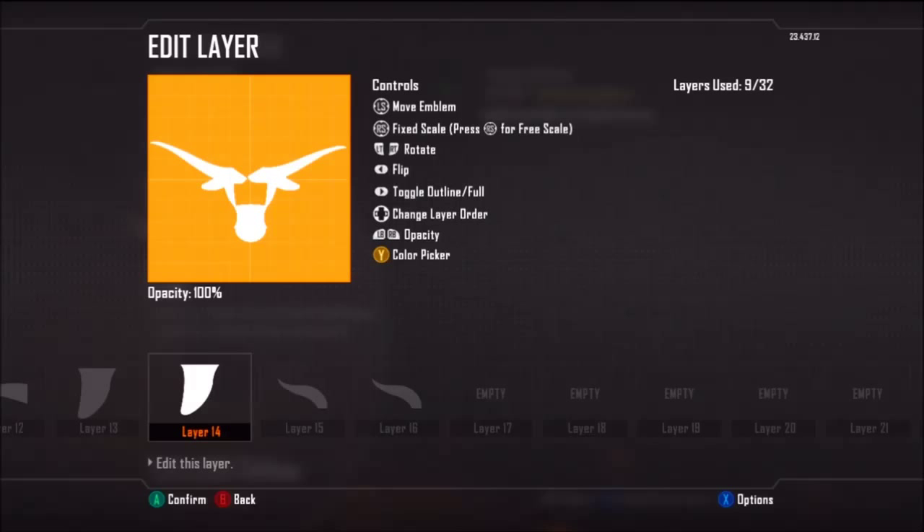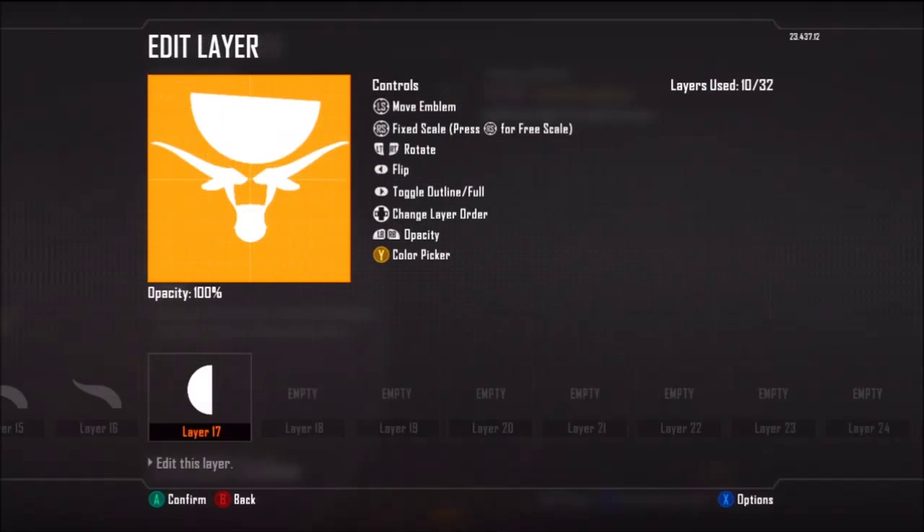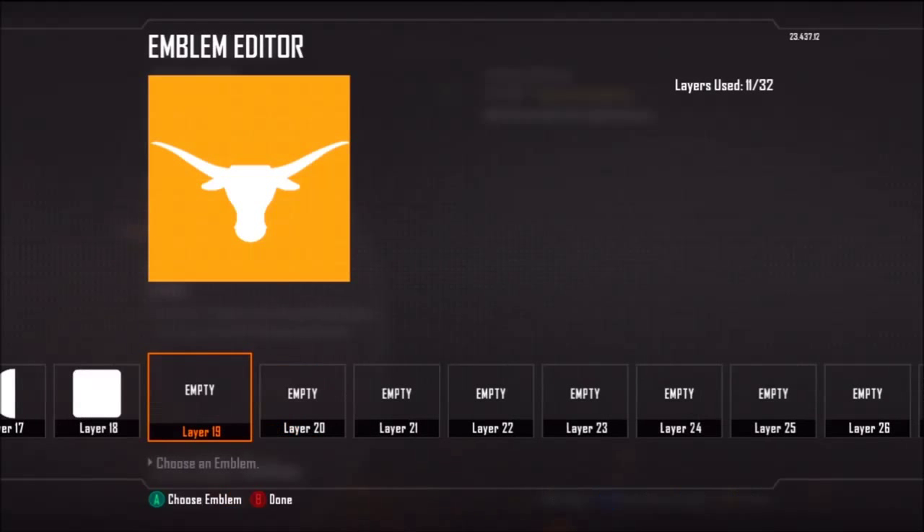I try to thicken the horns just a little bit, especially at the ends, because on the actual logo, once you get about halfway through the horn, it stays at a certain thickness — it doesn't taper off very quickly. It just stays at the same thickness throughout the horn, all the way up until the end, once you get about halfway in.